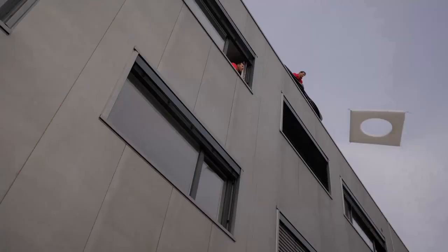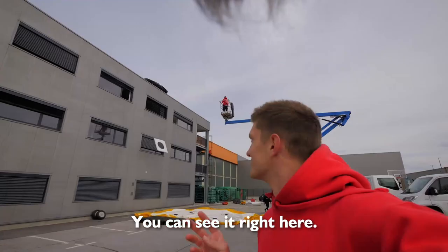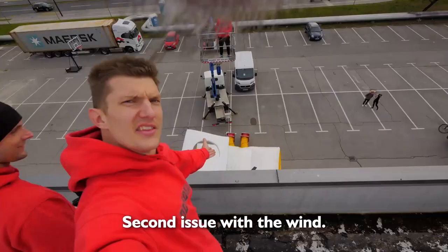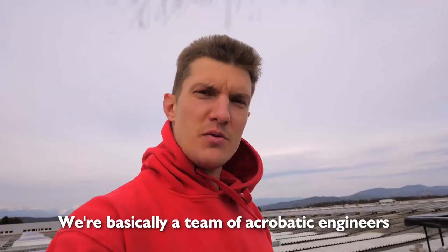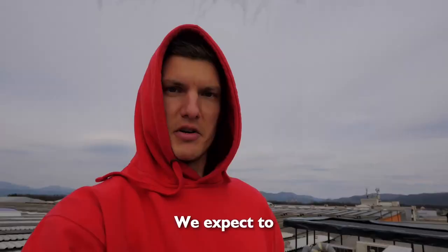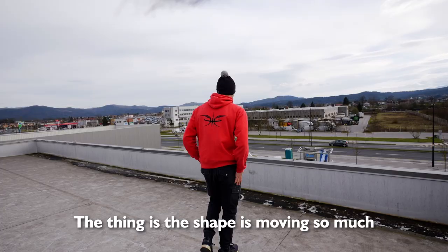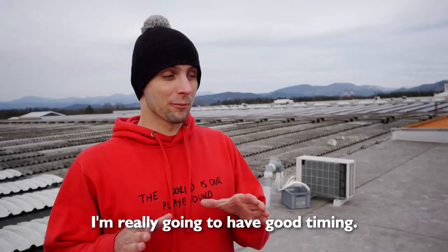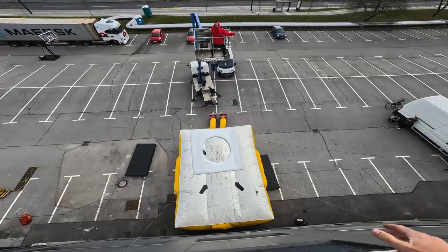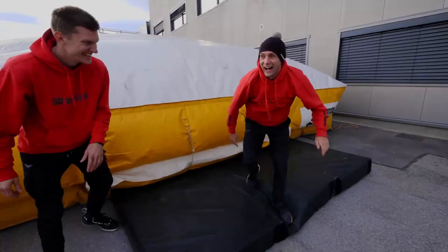We're going to try to jump from the roof into this manhole — you can see it right here. As you can see now it's just floating around. Second issue with the wind: this airbag got moved like 10 feet. We're a team of basically acrobatic engineers and we kind of have to solve it. We expect to deliver. I'm comfortable with jumping from these heights, but the shape is moving so much.